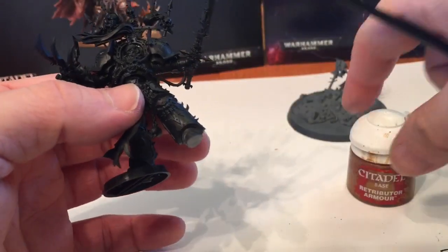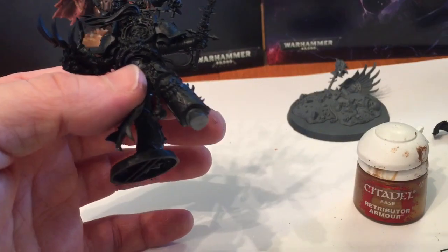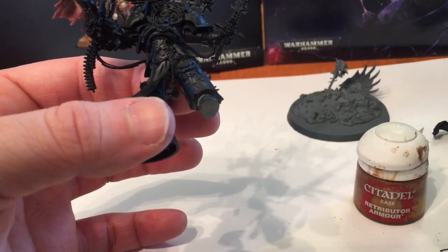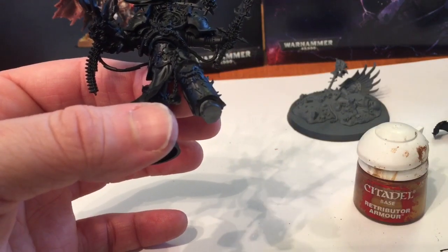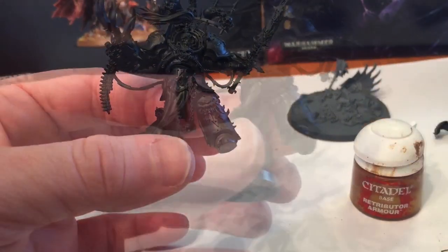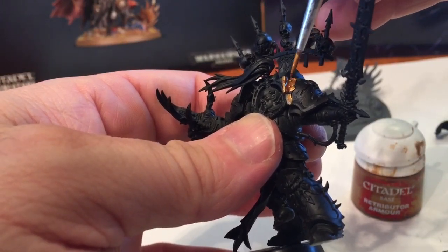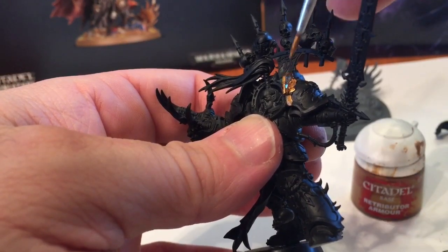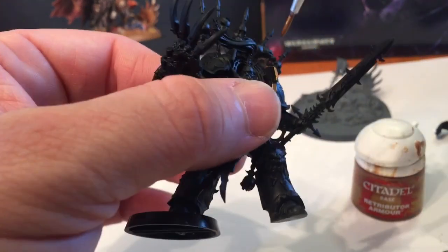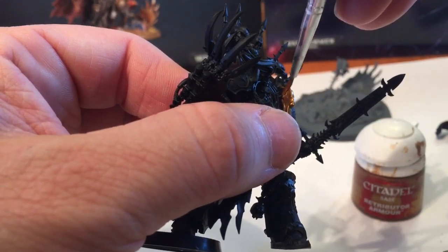The first thing we're going to do is take a little bit of Retributor Armor and do the trim all around the legs, the arms, the torso and all that stuff, making sure we get as much of the detail as we can. This will be our base color for our trim. We'll use our fine detail brush with very watered down paints - this will probably take two coats for each area.